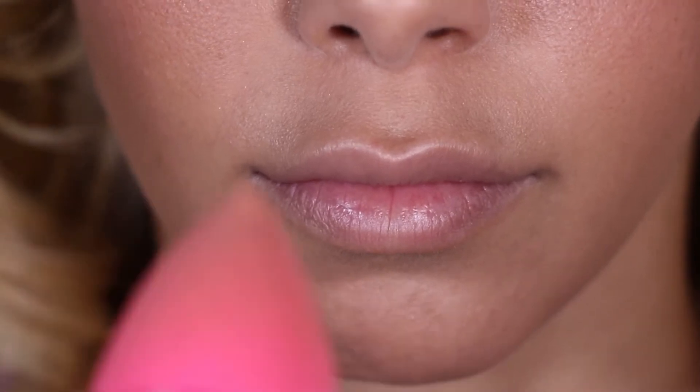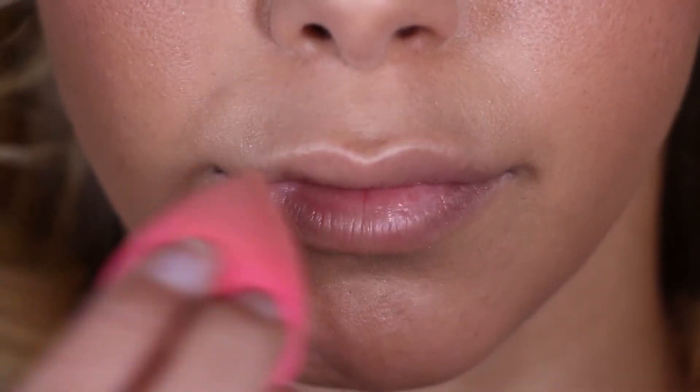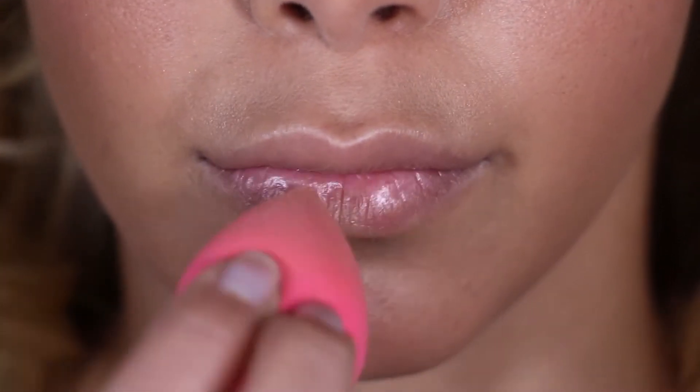First up, the lip base that I am using in this video is MAC Face and Body Foundation in the shade C5, and that has been applied with my beauty blender.